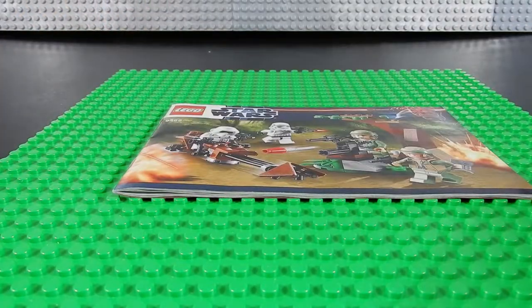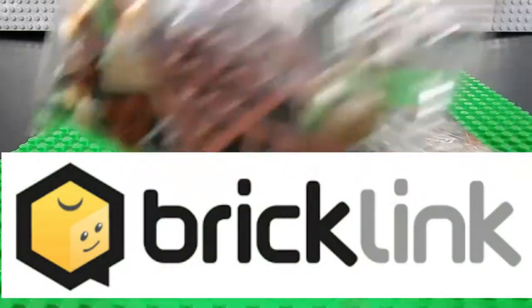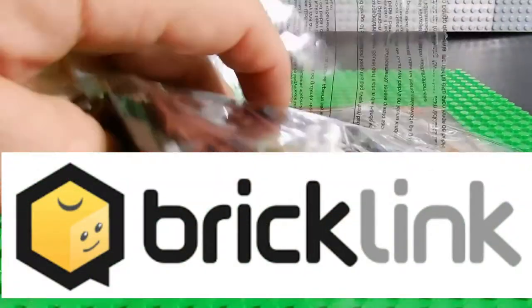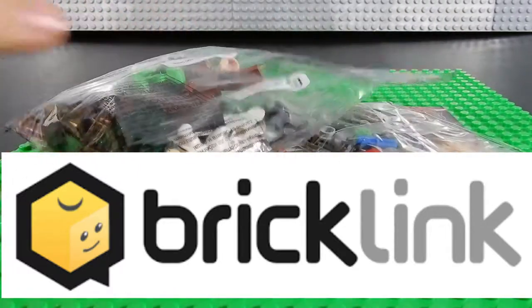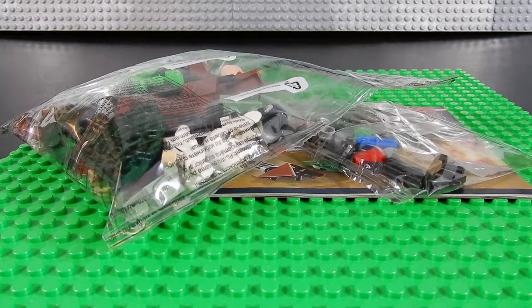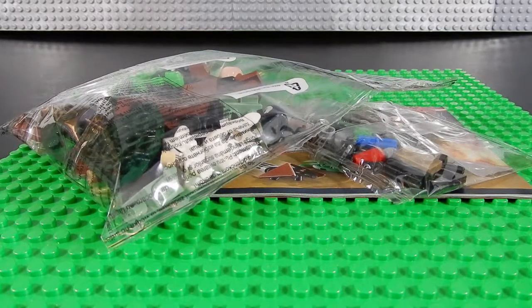For those of you who have not shopped on Bricklink before, these are private party sellers. They either sell extra sets they have or things that they've collected — resellers, whatever. Sometimes if you aren't concerned with the box, they will take the items out of the box and repackage them in an envelope or a smaller box, which can help you save on shipping.